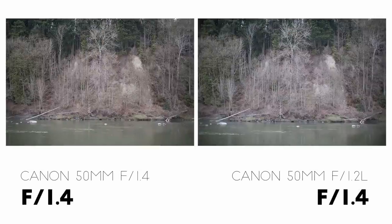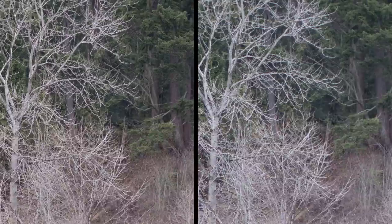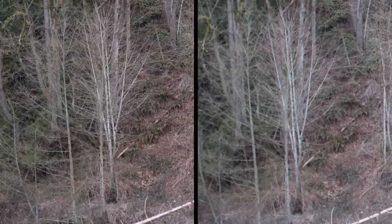Now let's take a quick look at one more example, since I showed part of it in the previous video. Starting at f1.4, they're both pretty similar in the center of the frame, although the Sigma is a little bit sharper overall. The same thing is true a little further away from the center at this aperture. But over here at the edge of the frame, you can see that the Sigma is nice and sharp, while the tree on the Canon side is really blurry.